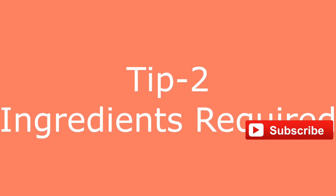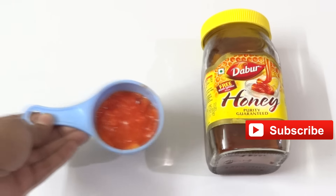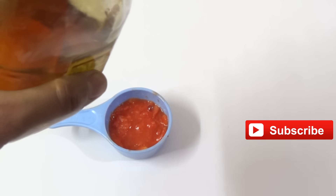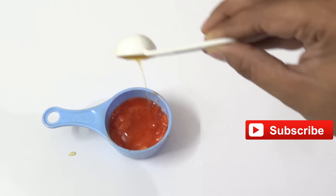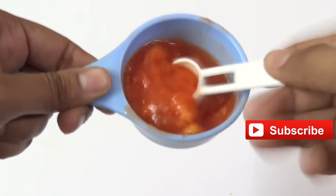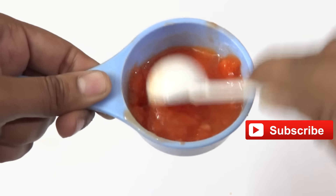Tip number two. The ingredients required are ripe papaya and honey. Smash the papaya into a paste and add half a tablespoon of honey to one cup of papaya. Mix the honey and ripe papaya into a mixture and apply it onto your face, neck, and hands.